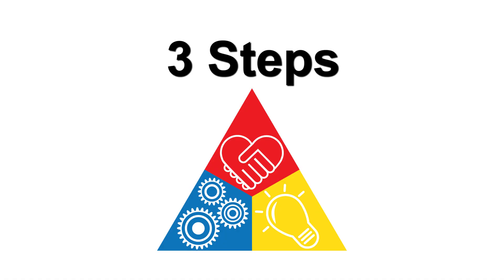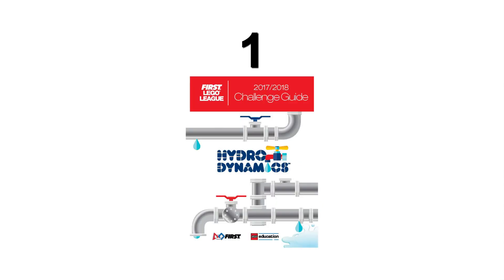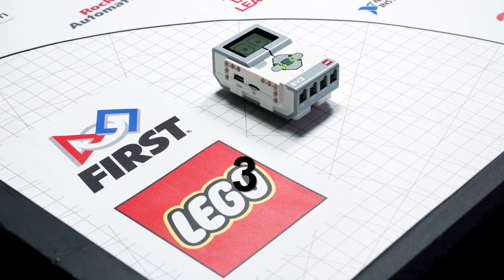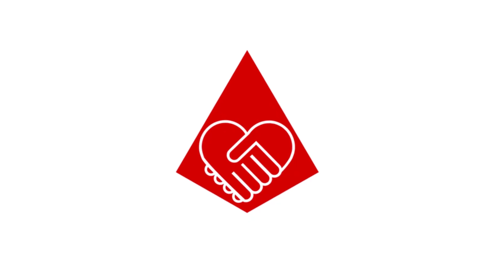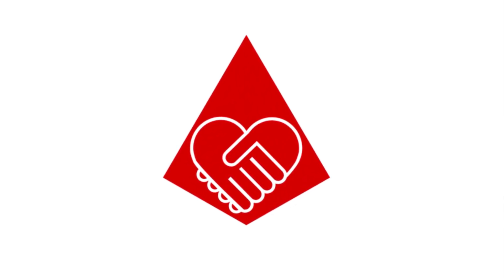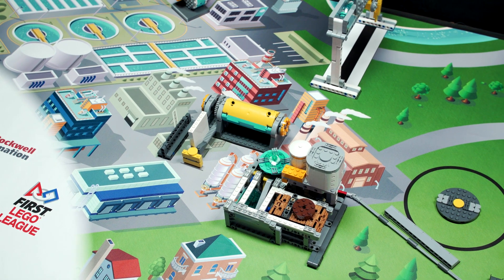There are three steps you should take before you get started. Read the robot game rules in the challenge guide. Identify one or more missions to solve. Design a robot using LEGO Mindstorms technology that can solve the missions. Remember to keep the core values in mind and work together. You and your team members have many hidden talents and skills.